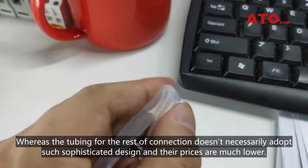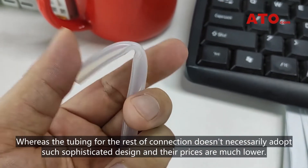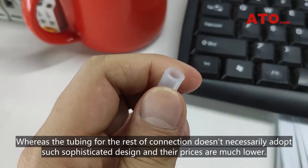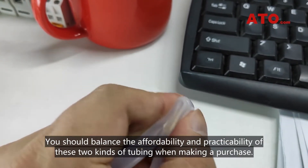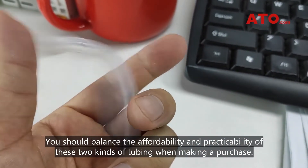Whereas the tubing for the rest of the collection doesn't necessarily adopt such sophisticated design, and their prices are much lower. You should balance the affordability and practicability of these two kinds of tubing when making a purchase.